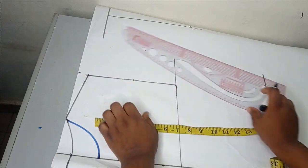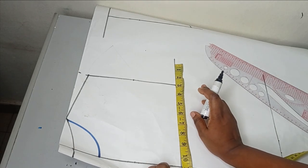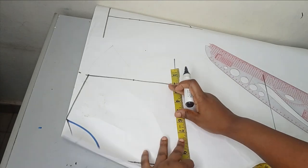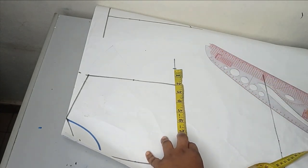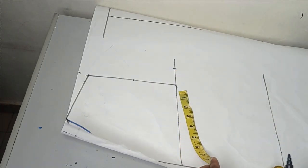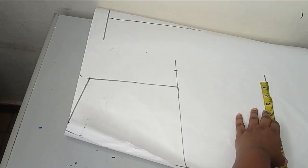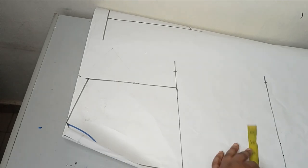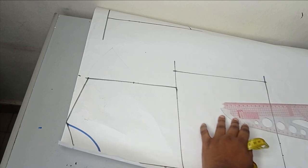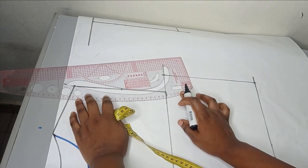Before connecting my armhole, the bust measurement I'm working with is 40 inches. 40 divided by 4 gives me 10 inches. I'm not adding allowance because we're going to be gathering this. I'm also not shaping it on the waistline, so whatever I have here I just replicate on the waistline — which is 10 inches — and connect them together. From there I'll draw my armhole curve.